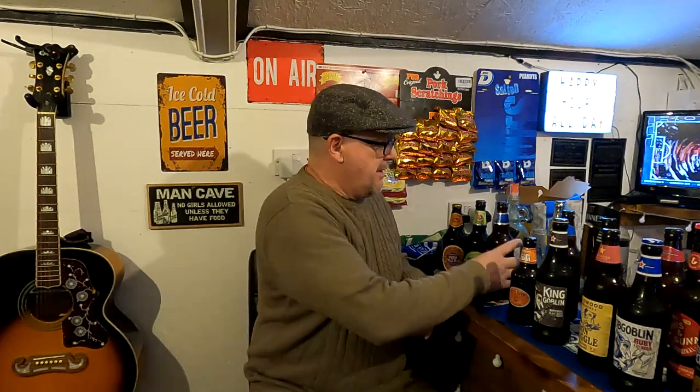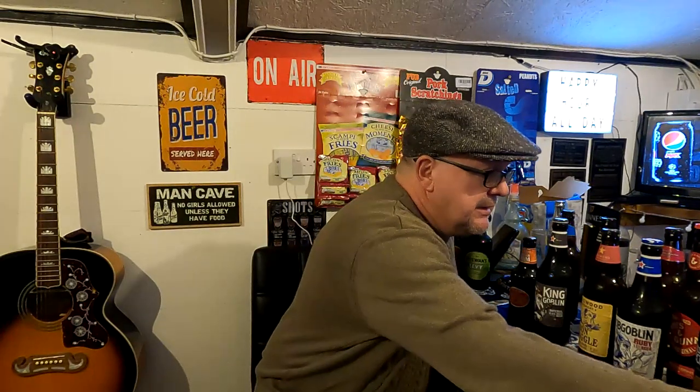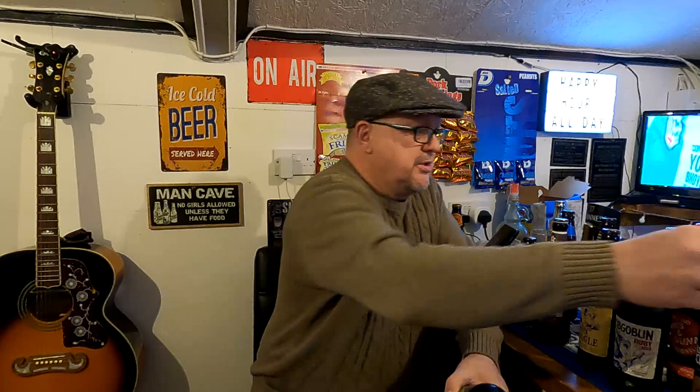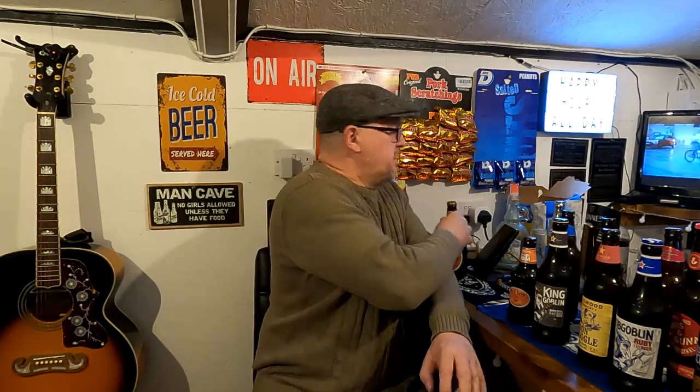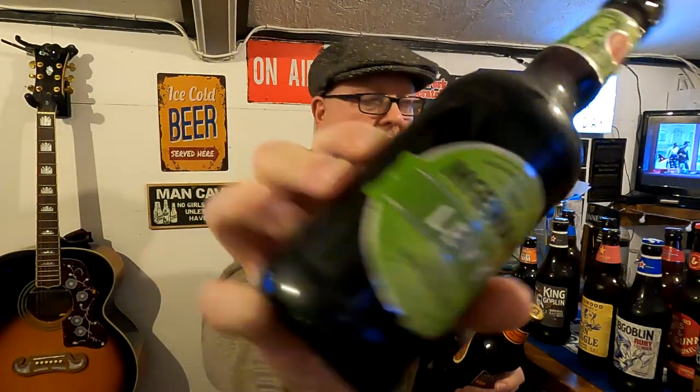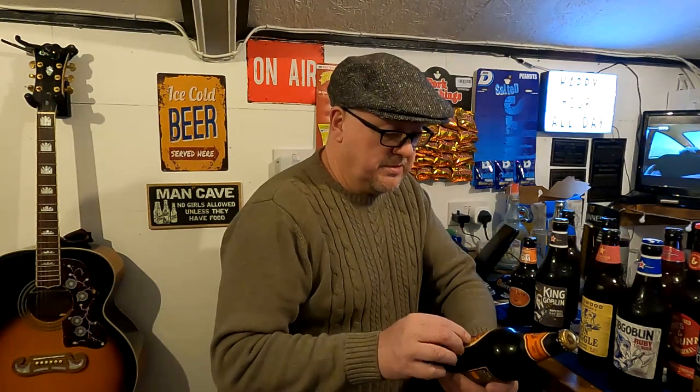We've got another couple of beers off the shelf. Courage Best Bitter 3.6% — I think that's just staying about the pub for the old boys. And McEwan's — McEwan's Export, traditional Scottish beer, dark in colour, light in taste, 3.2%. I'm pulling a face at that. And then next one — Shepherd Neame — Britain's oldest brewery, they're in Kent. I've stayed up there a few times. 6.1%.